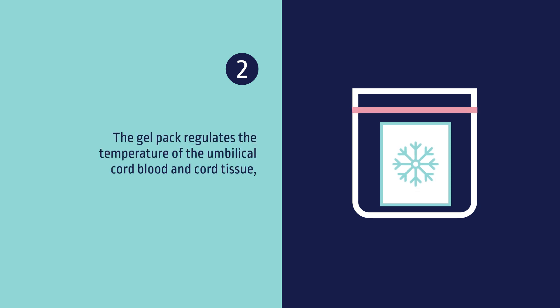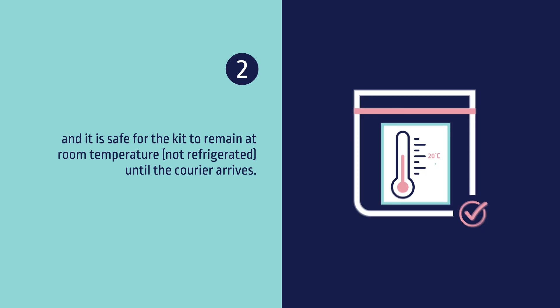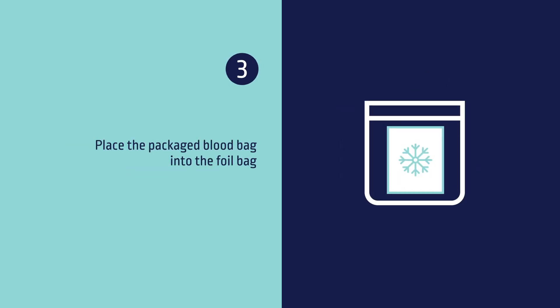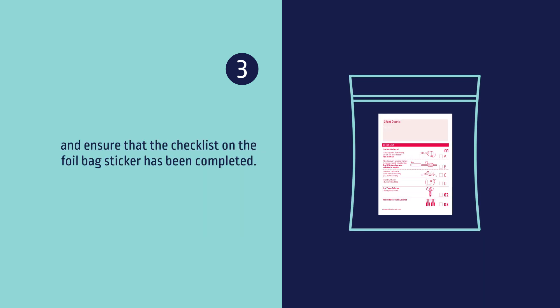The gel pack regulates the temperature of the umbilical cord blood and cord tissue, and it is safe for the kit to remain at room temperature until the courier arrives. Three, place the packaged blood bag into the foil bag and ensure that the checklist on the foil bag sticker has been completed.